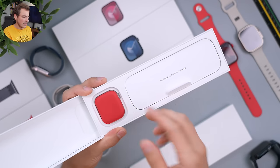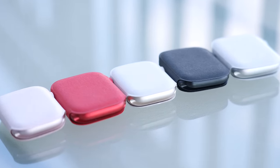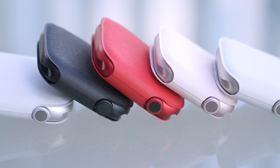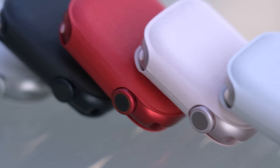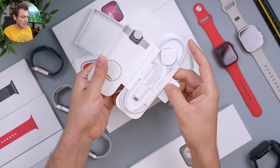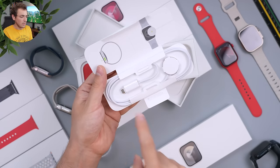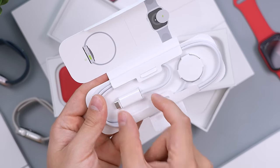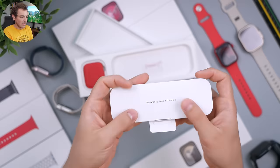Every single watch gets a nice little colored sleeve when you open it, which is a nice touch. It was so fun — though we didn't get colored Apple stickers with the iPhone 15s. You also get your watch charger — no power brick, so if you don't have one you'll need one. It connects via USB-C and has a really long piece of plastic on the end, which means it's a fast charger for the Apple Watch.